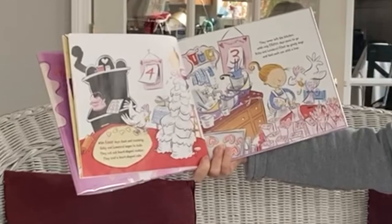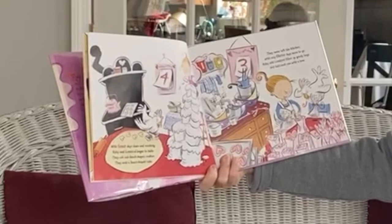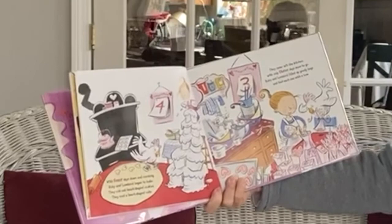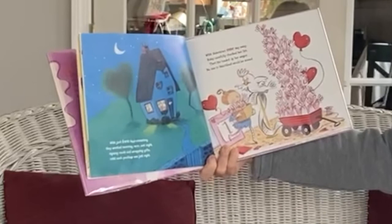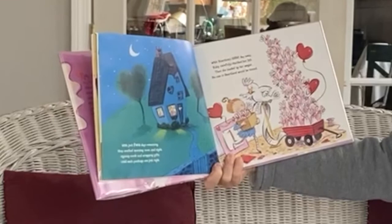With four days down and counting, Ruby and Love Bird began to bake. They cut out heart-shaped cookies. They iced a heart-shaped cake. They never left the kitchen. With only three days more to go, Ruby and Love Bird filled up goodie bags and tied each one with a bow. With just two days remaining, they worked morning, noon, and night, signing cards and wrapping gifts until each package was just right.